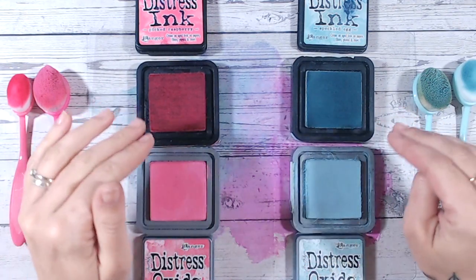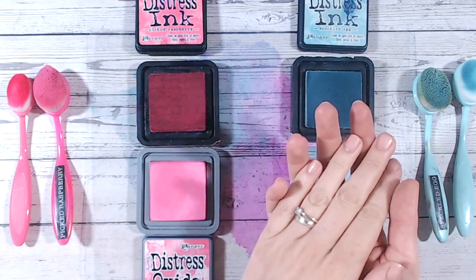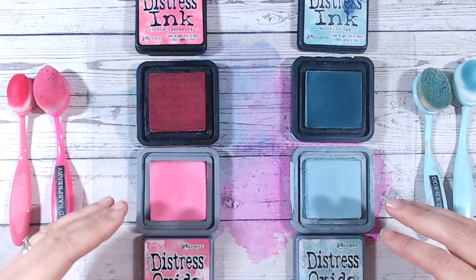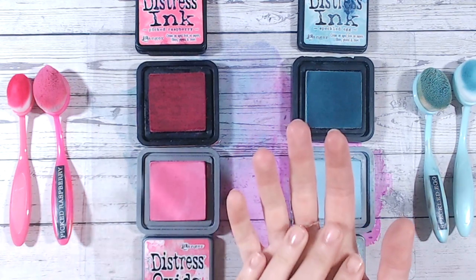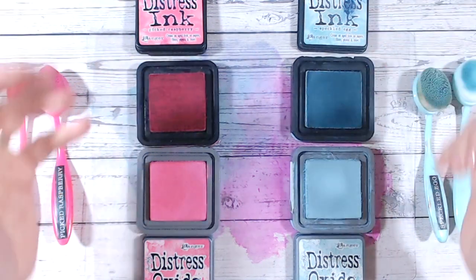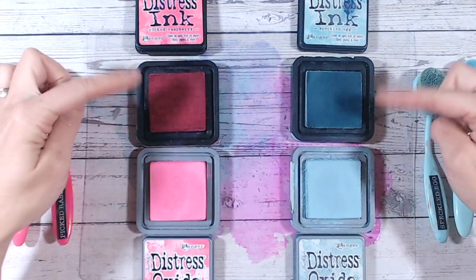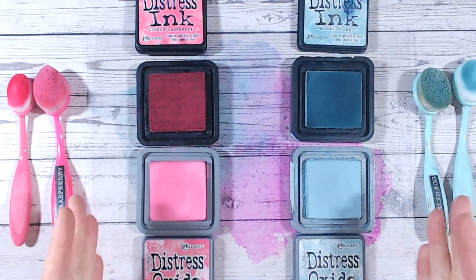A dye, being more watery, would soak into the paper — imagine having a sponge and putting water on it, it's going to soak in. Now when you add pigment, imagine adding some sort of powder to that water. If you put that powdered water onto the sponge, some is going to soak in, but you're going to get a film left on top of the sponge that won't soak in. That explains how a dye ink or a pigment-and-dye oxide either soaks into the paper or sits on the surface.